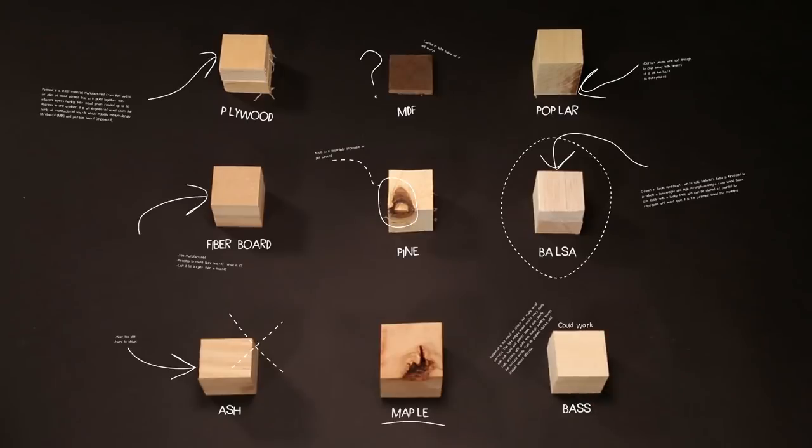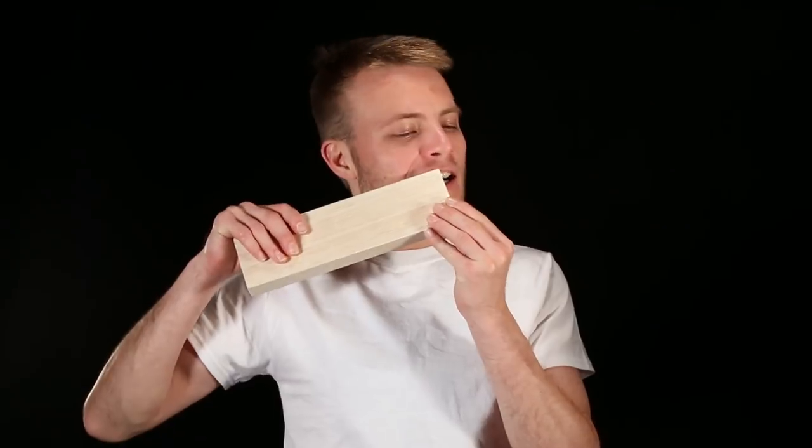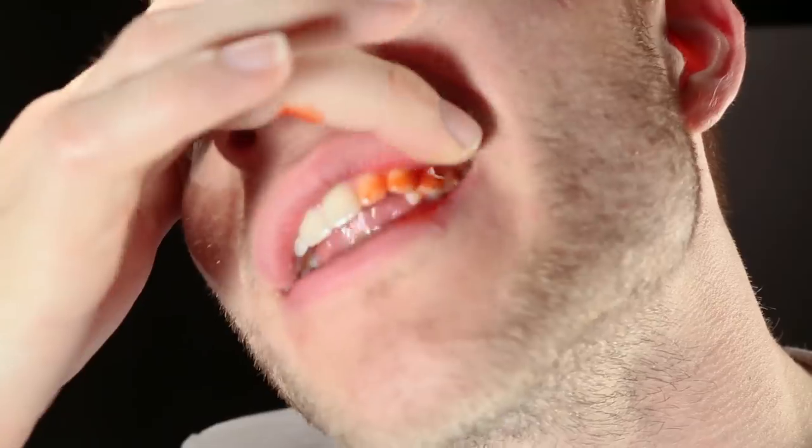The next step was to test the different woods and to see what my body could do. Honestly, there was a lot more bleeding than I expected. It hurts a little bit.